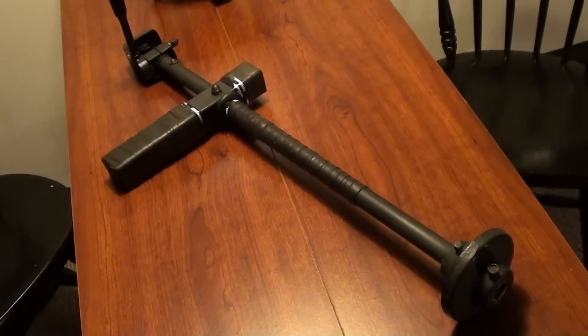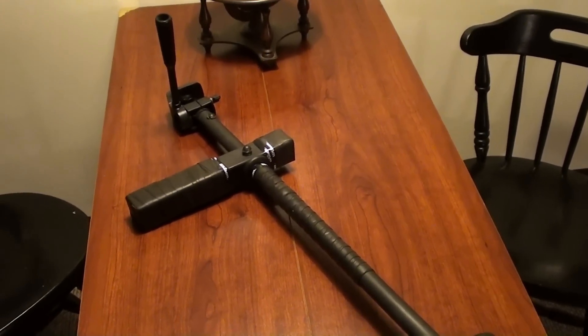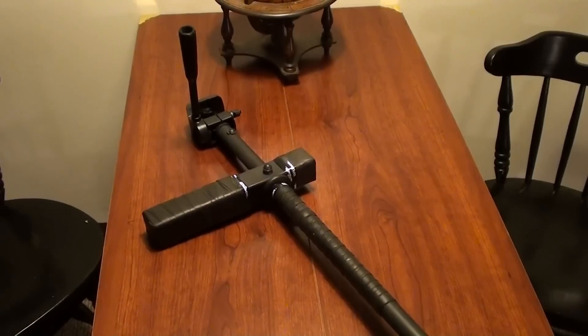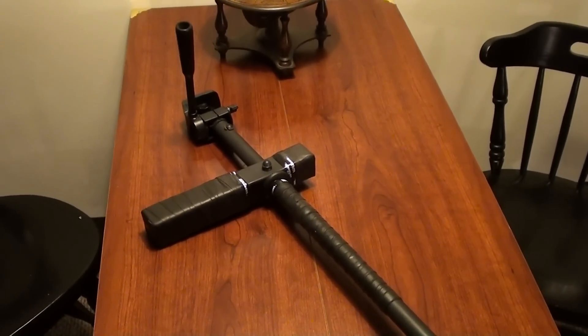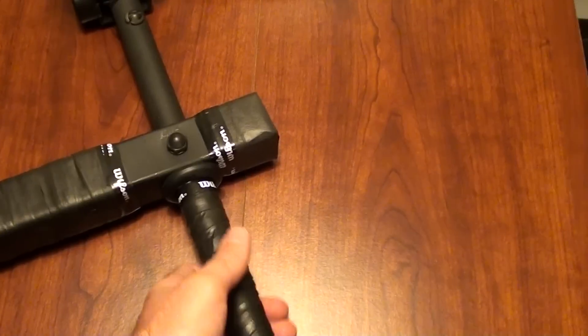Hey everybody, tonight I wanted to show you something that Jordan just put together recently. We've been needing something to stabilize our camera, especially when we're out at the racetrack or even when I'm doing some car video. I've already used it — if you've seen the drag racing footage from Gateway Motorsports Park in my last video, I actually used this the entire time. Let me show you how he put it together.